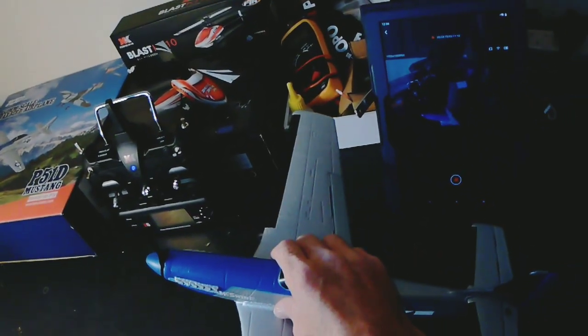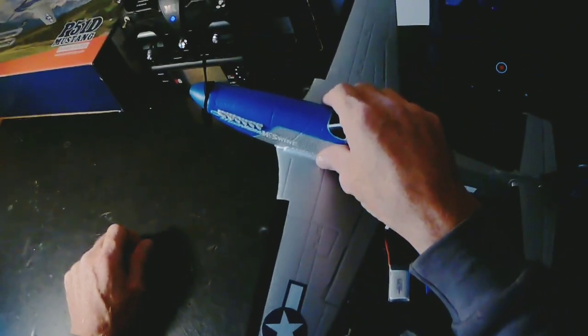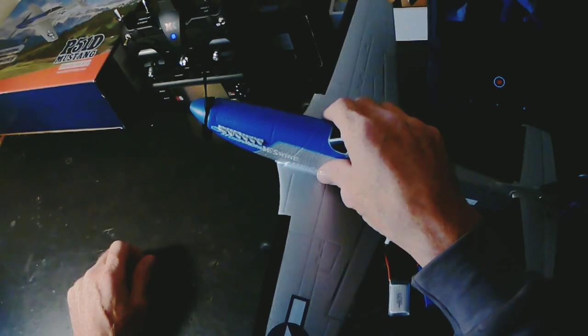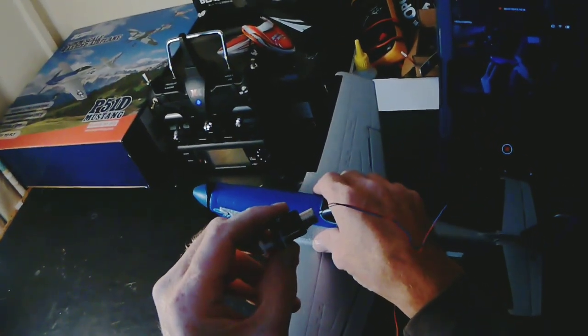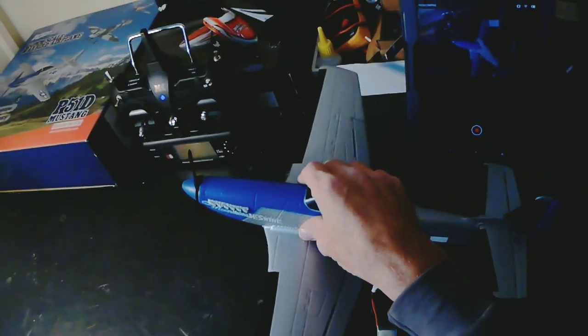I'm going to put a video up of a before and after. In this video I'll put a before and after thrust test that I did with it. Originally with this little brushed motor and reduction drive it adds 62 grams of thrust. Now it's got 160 grams of thrust.